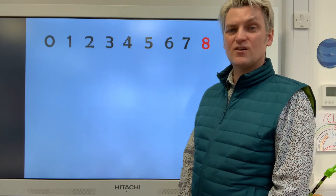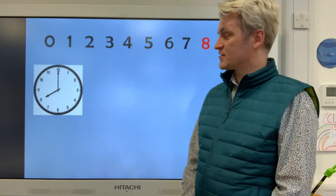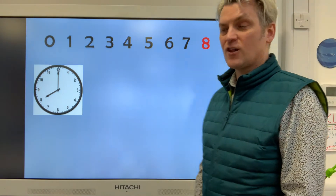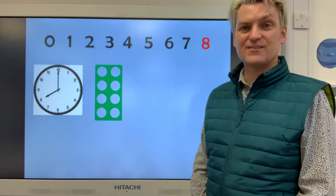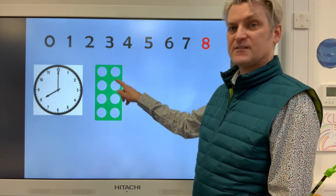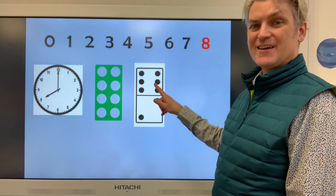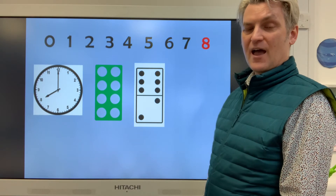Here are some photographs and pictures to show you the number eight. We've got eight o'clock on this clock — can you see when it's o'clock it points to the 12, and when it points to the number eight, it's eight o'clock. I've got the eight numicon here, and in numicon it's dark green — one, two, three, four, five, six, seven, eight. This is a domino, and we've got six and two more: six, seven, eight — so it's the number eight domino.